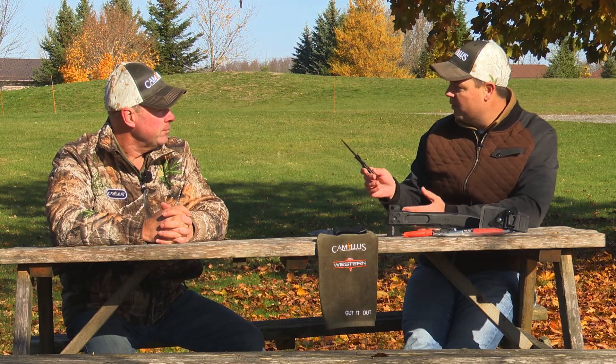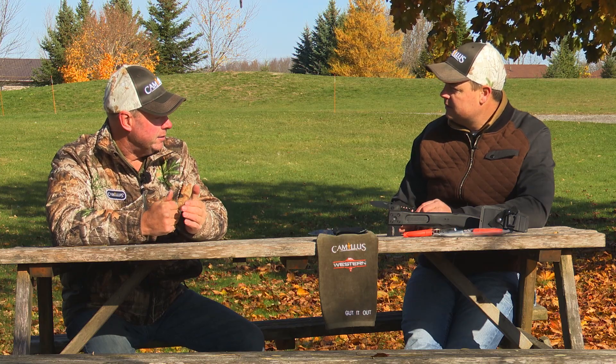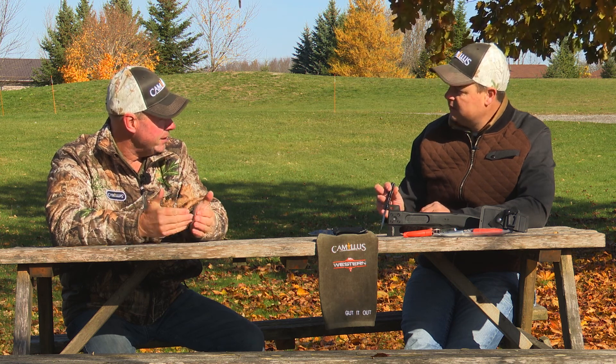The price point is incredible for how good a knife that is. That's really our positioning — to start with a really good steel, use our patented titanium bonding or carbon nitride titanium process to improve the edge, and offer it at a price everybody can afford.